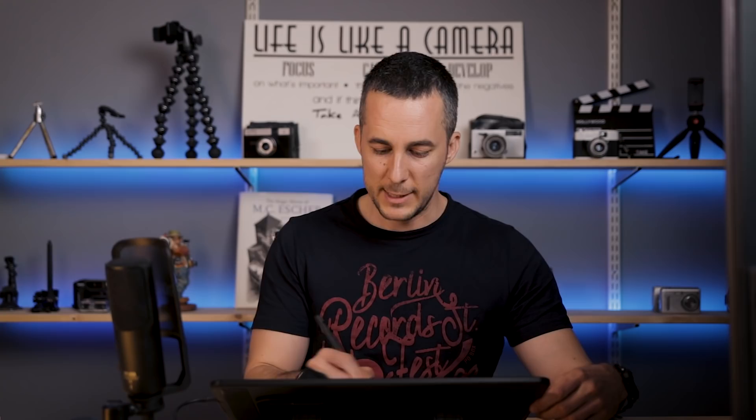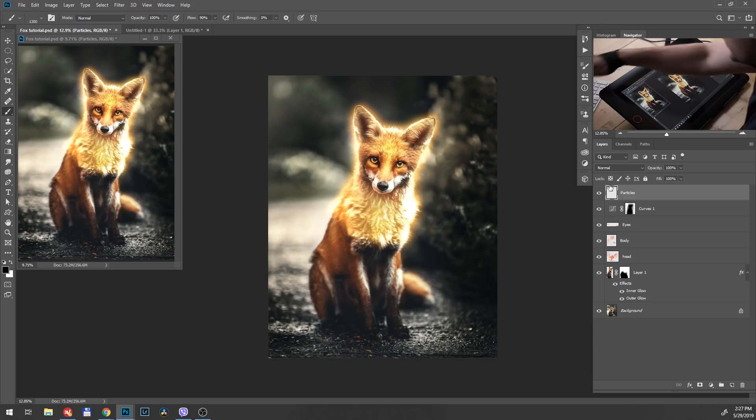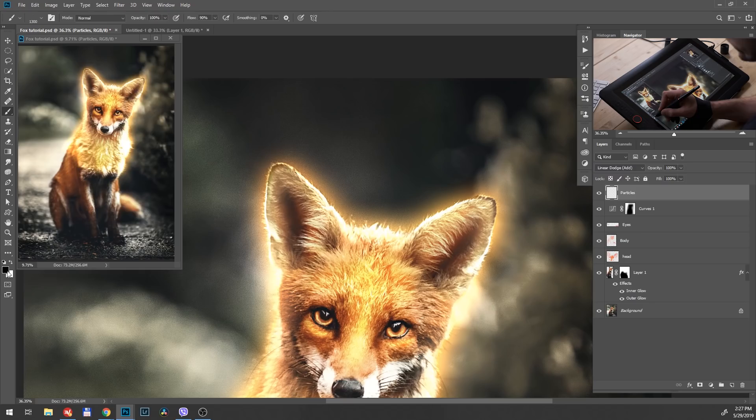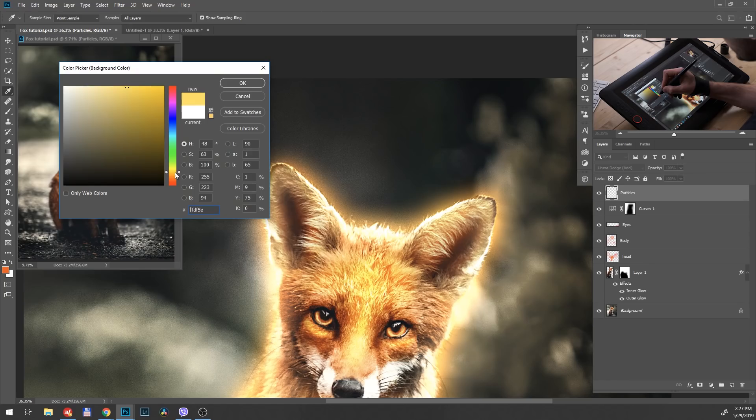Back in our document, I'll create a new layer called 'particles', put it into Linear Dodge blending mode, and paint some particles around the fox. For a cool color trick, I'll choose two colors — a darker reddish-orange and a brighter yellowish color — then go to F5, Color Dynamics, and apply Foreground/Background Jitter so the brush mixes between those two colors. Then I'll create particles flying upward from the fox. This color mixing effect is really, really cool.